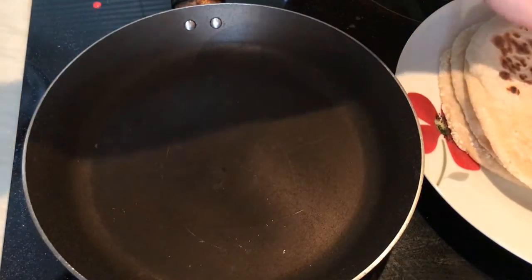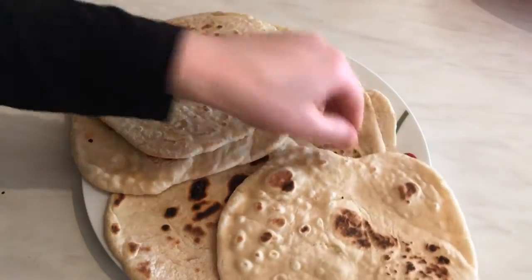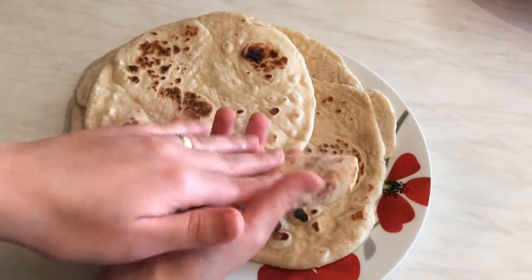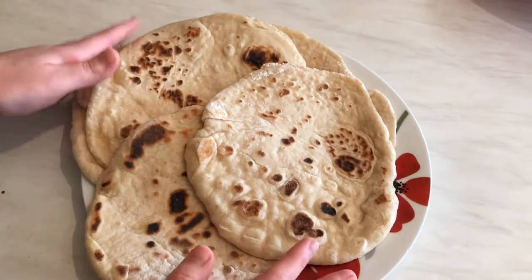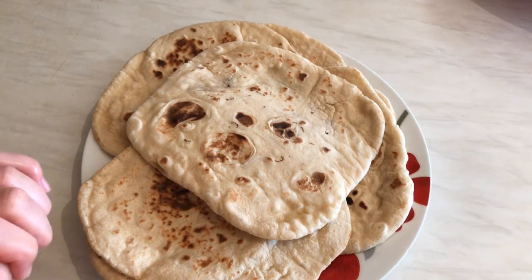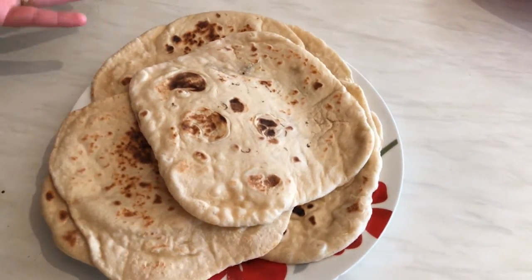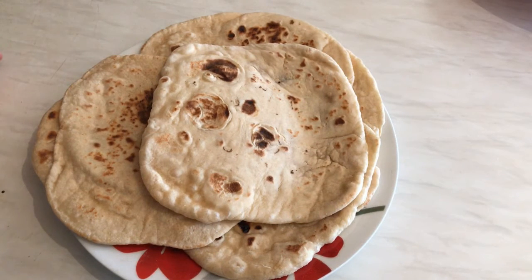Each side takes less than one minute, so I'll carry on doing the rest. Look at this beautiful delicious naan bread. The bread looks so tender and you can roll it like a sandwich. You can leave it outside but make sure you cover it with cling film or put them in a bag, otherwise they will get dry. Thumbs up, please share with your friends. I'll list all the ingredients in the description, and please send me a comment if you like this recipe. Thanks for watching and I'll see you soon, bye!